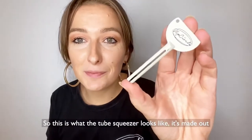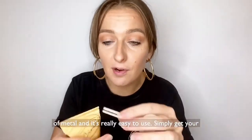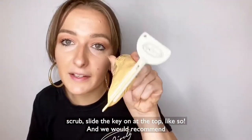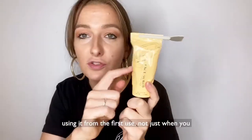This is what the tube squeezer looks like. It's made out of metal and it's really easy to use. Get your scrub, slide the key on at the top like so — we would recommend using it from the first use, not just when you get to the ends.